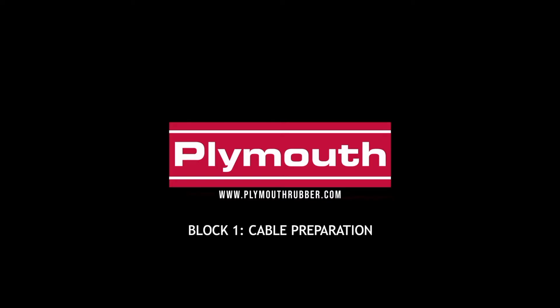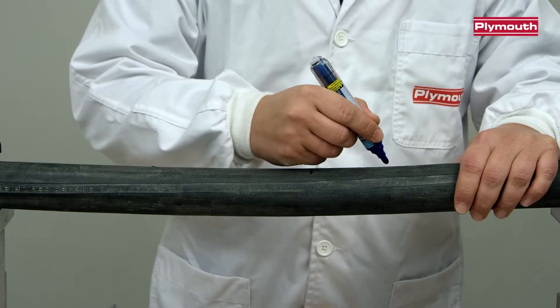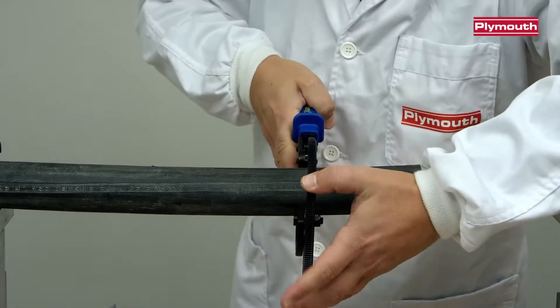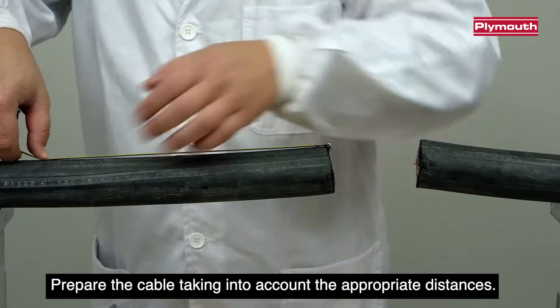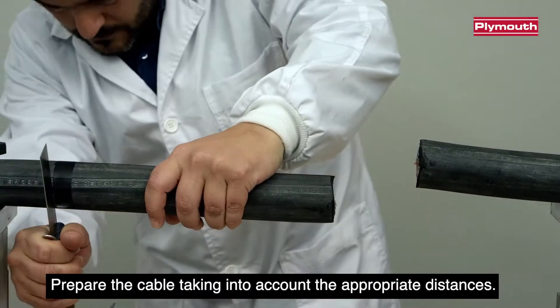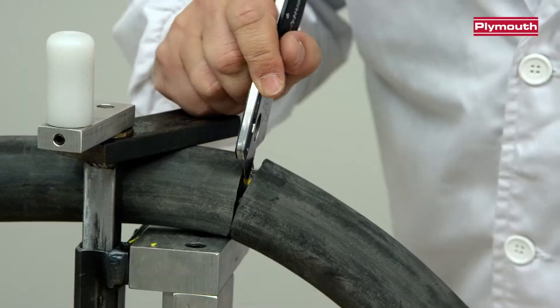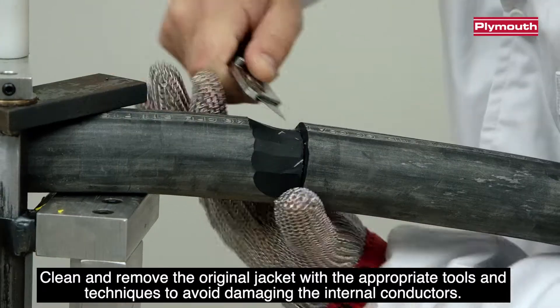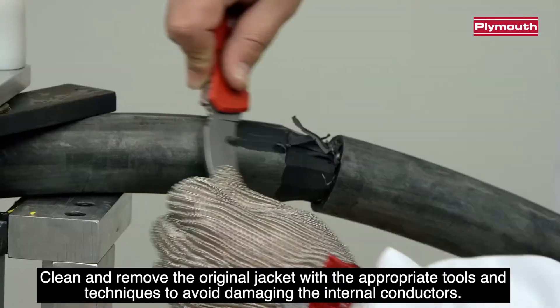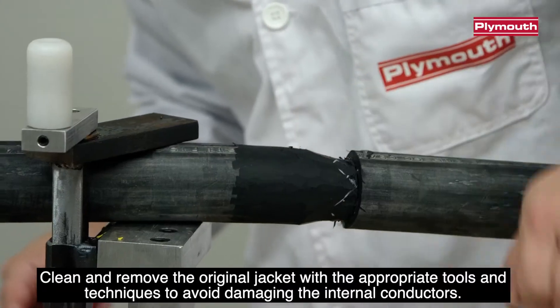Block 1: Cable Preparation. Prepare the cable taking into account the appropriate distances. Clean and remove the original jacket with the appropriate tools and techniques to avoid damaging the internal conductors.